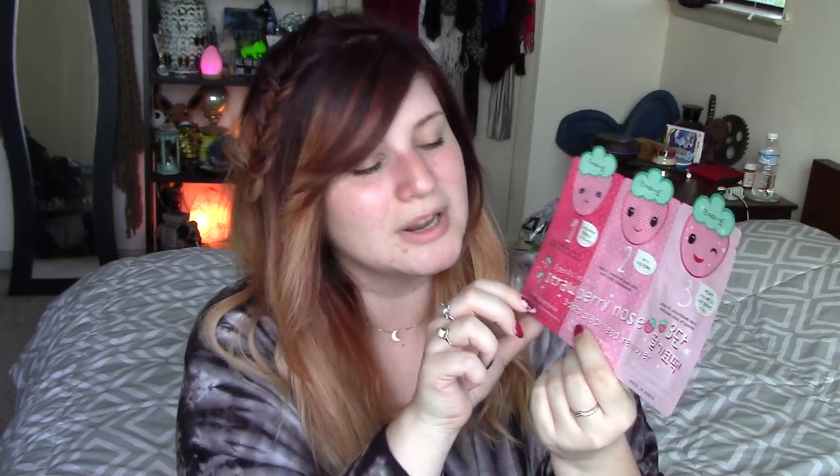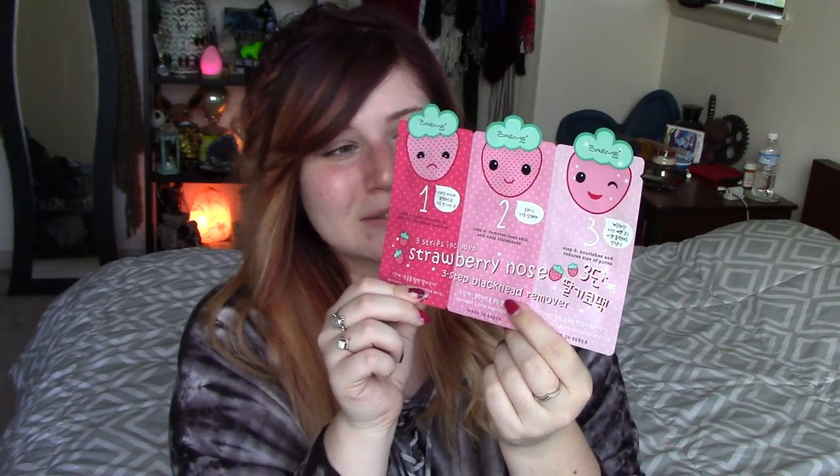I also saw it on Hot Topic's website, so you can get it there too. I actually have a brush from this brand, the Cream Shop, that I got at like Home Goods. They sell it all around and I'll put a link in my description box. But we are just going to get into testing this baby out today.